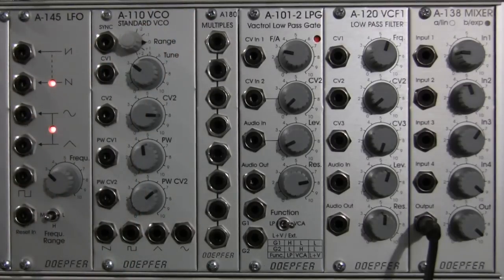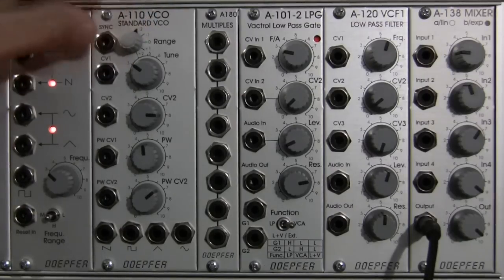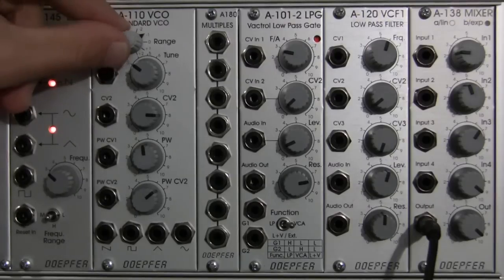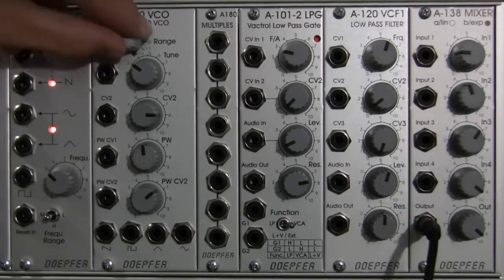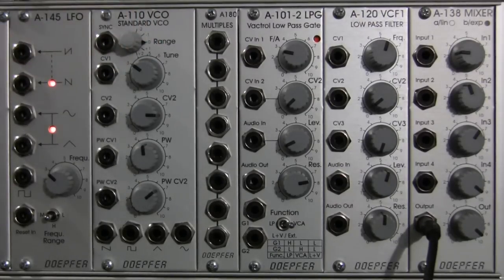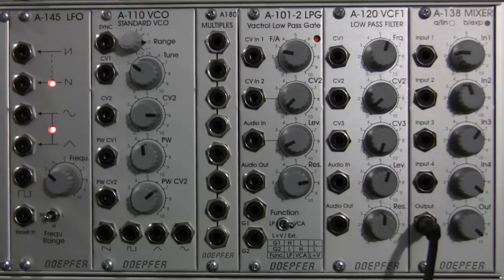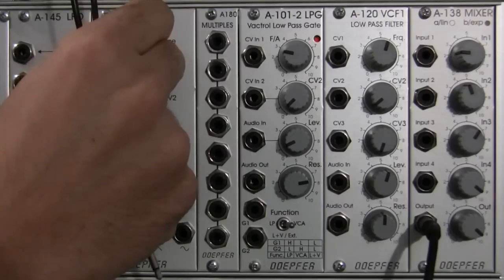To the right of that, you have the range switch, and this has five settings: minus two, minus one, zero, one, and plus two. This switch is actually going to move you an octave. So, whatever pitch this module is outputting, this is going to move it up one octave per step.